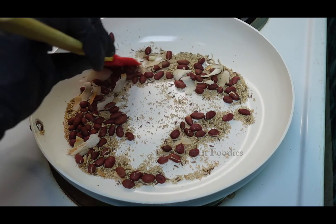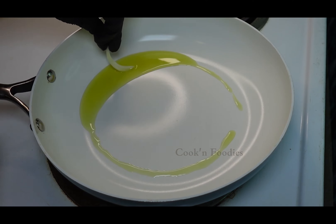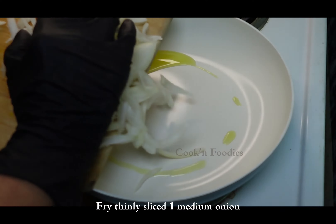When fried, take them out and grind to a fine paste. Add oil and keep the flame to medium. Fry thinly sliced 1 medium onion.